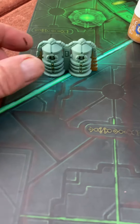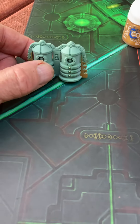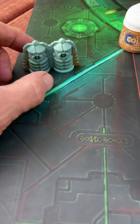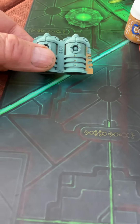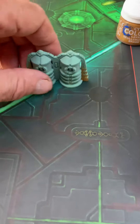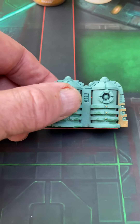Hello Necrons. I painted these diodes with Skullcrusher Brass Citadel Layer Paint thinned with Lahmian Medium and it made them look old.